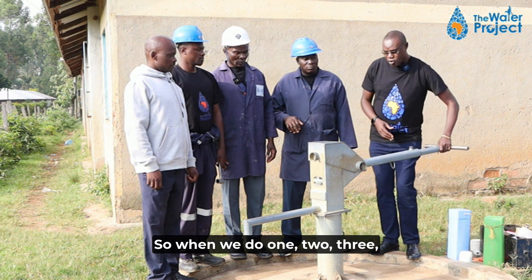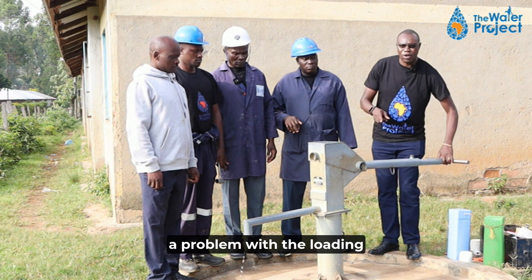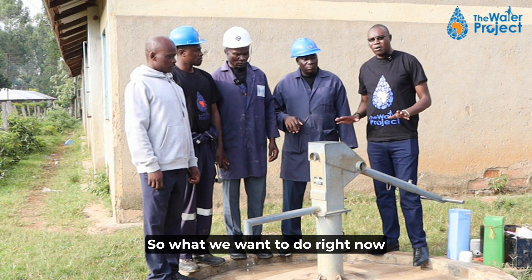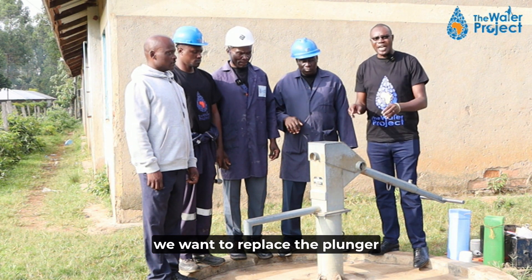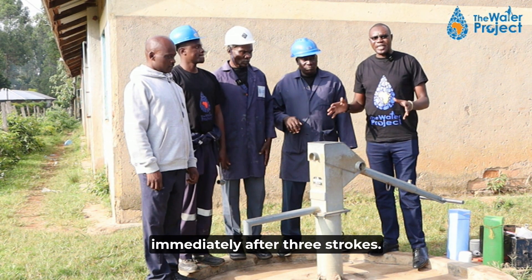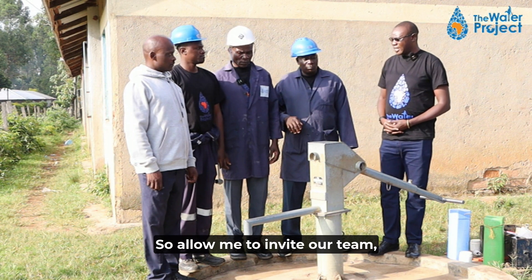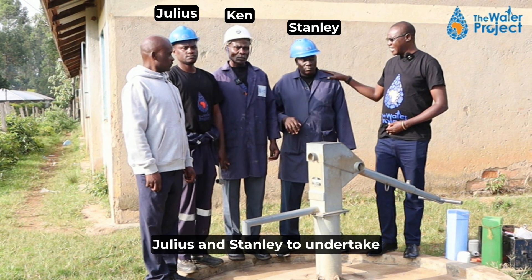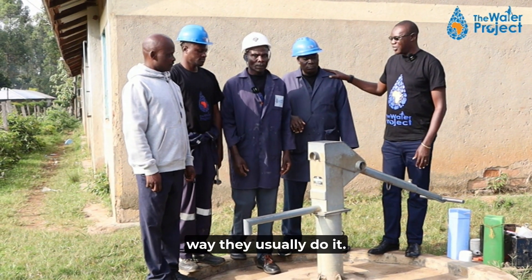When we do one, two, three — no water — that tells us there is a problem with the loading mechanism of the pump. What we want to do right now in operations and maintenance is replace the plunger and the u-seal so that we can have water flow immediately after three strokes. Allow me to invite our team, led by Ken, Julius, and Stanley, to undertake the operation.